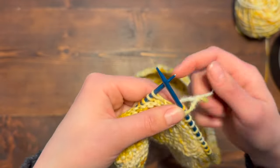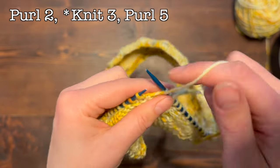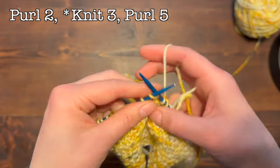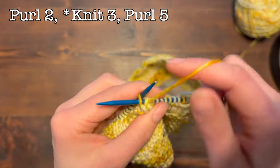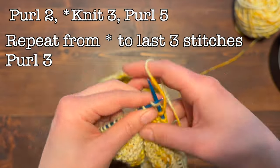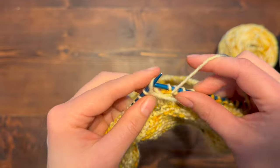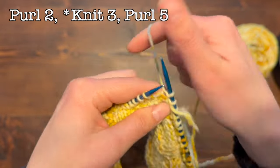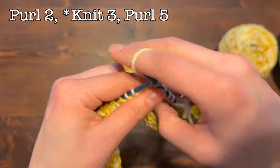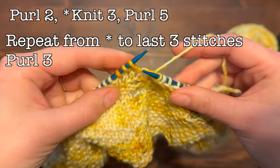Now we're going to work three rows following this offset pattern. Bring your yarn to the front — start by purling two, then bring your yarn to the back, knit three, bring your yarn to the front, purl five, yarn to the back, knit three. Continue doing knit three, purl five until you get to the last few stitches. The last three stitches of this row are going to be purl — purl one, two, and three. Switch your stitch marker over. For the next two rows, the first two stitches are purl, then knit three, purl five, knit three all the way around.